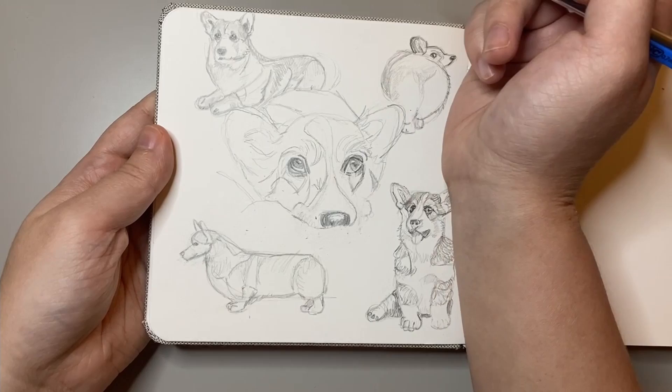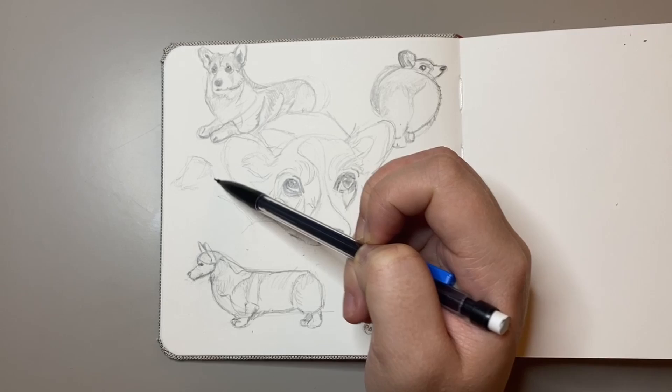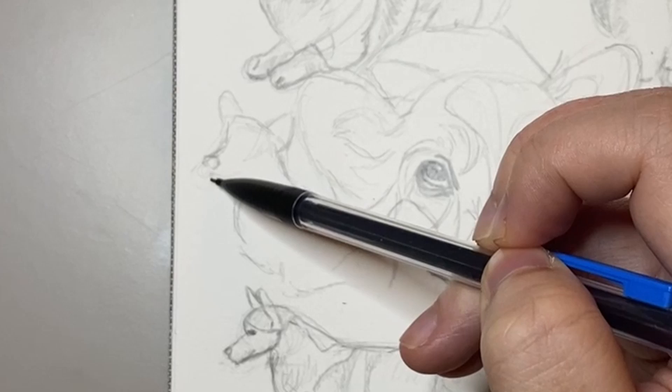Apparently the name 'corgi' itself actually derives from the Welsh language, where 'cor' comes from the word 'dwarf' and 'gi' essentially means 'dog' — so 'dwarf dog.' That explains this cute little munchkin size. I guess it's a logical name for them.